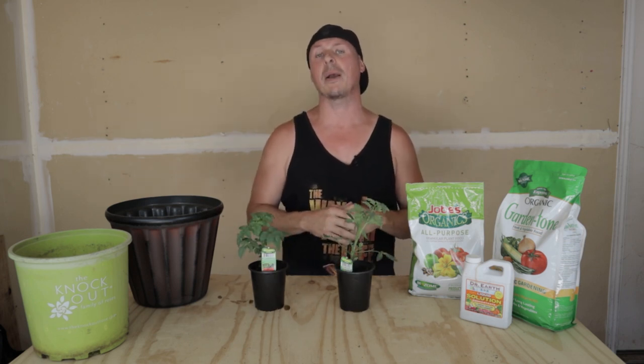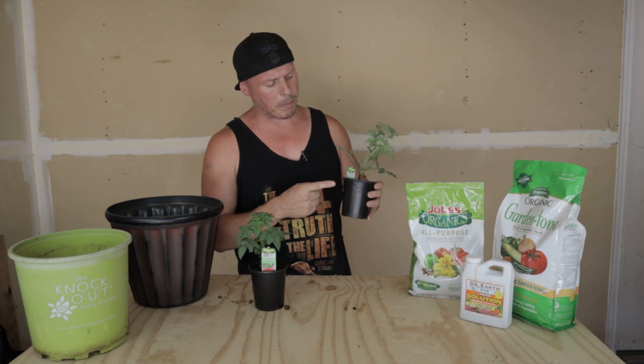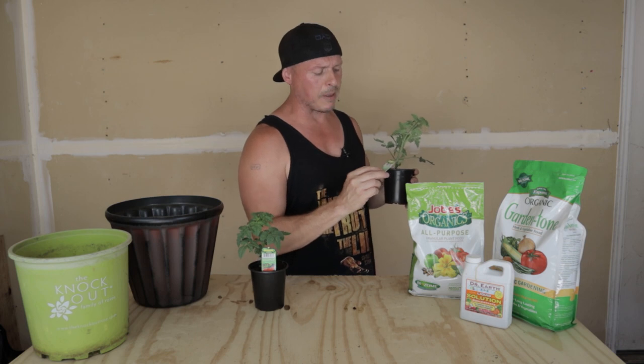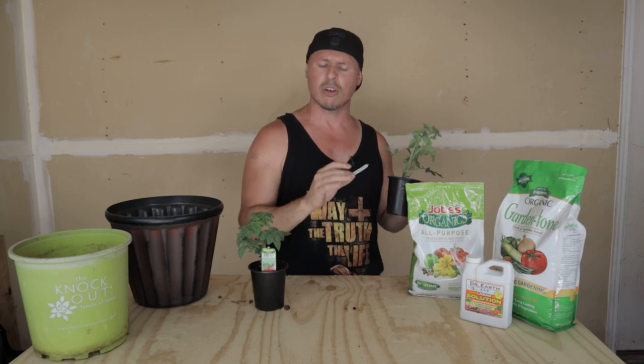Tip number one: choosing the right tomato plant for you. There are actually two different types of tomato plants, and if you're not careful you may choose the wrong one. This tomato plant right here is a Celebrity tomato plant. Look at the card that comes with your tomato — this is just a Bonnie tomato plant I picked up at Lowe's. Look at the bottom of the little tag, it says determinate.